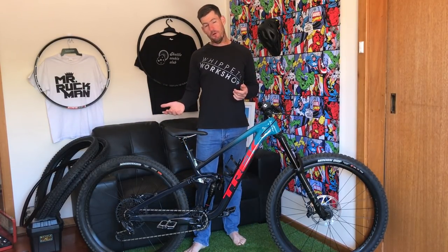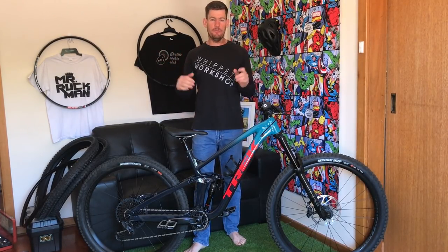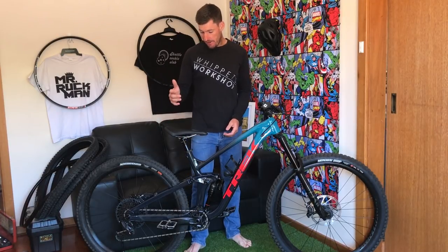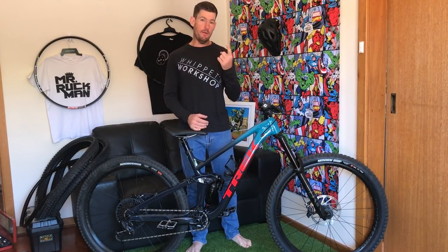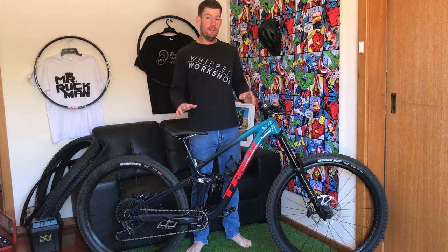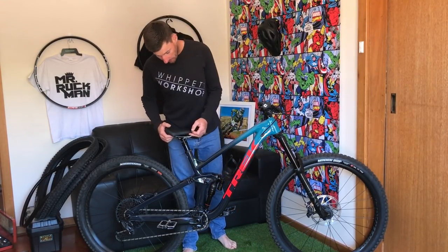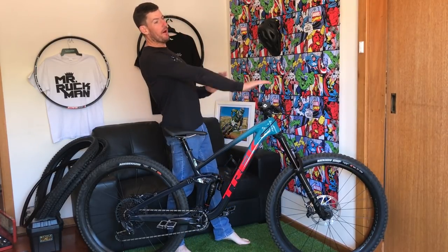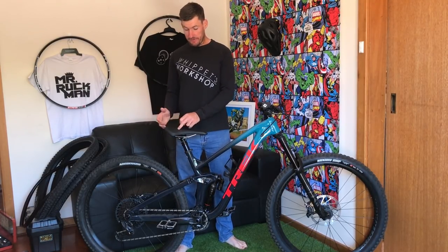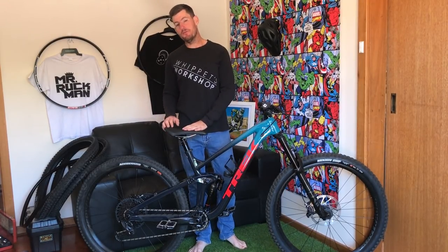We've got a 64.1 degree head angle and 75.6 degree seat tube angle — steeper than the old Slash, still not quite as steep as the 77 degrees on my Patrol which gives that perfect climbing position. I've had to slide the seat all the way forward. I've only ridden it once — a lap and a half of Moriata — and with the seat backed off a little it felt like you're pushing into the cranks, so it's a bit slacker than ideal. But with the seat slid forward it feels almost the same as the Patrol.